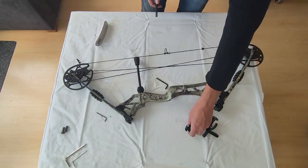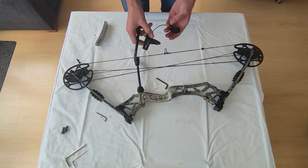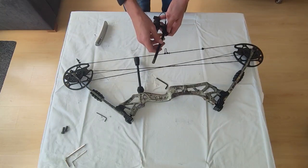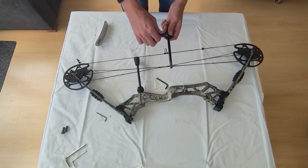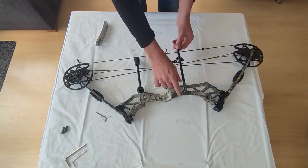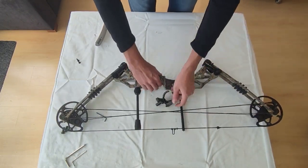On my particular example there is an arrow rest attached because I'm actually using this bow and I didn't want to remove it — I would have to completely retune the bow if I did. So I'll leave it as is. We can attach the cable guide, make sure this part is also on there, and on the other side there is another screw that we need to tighten as well.